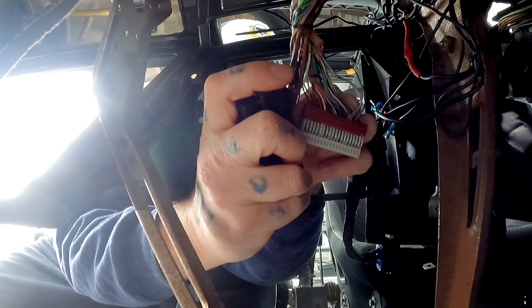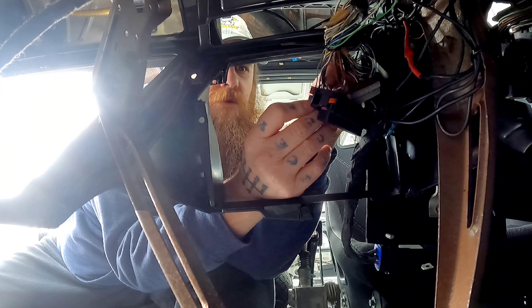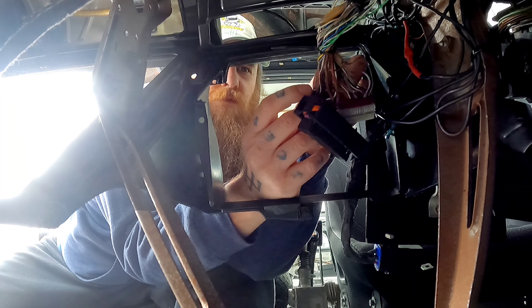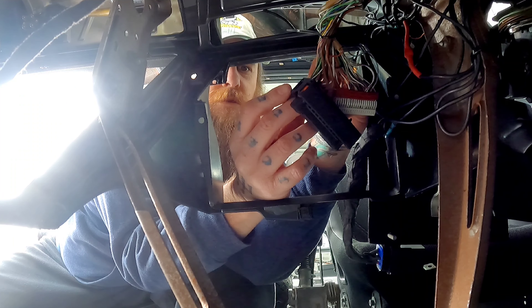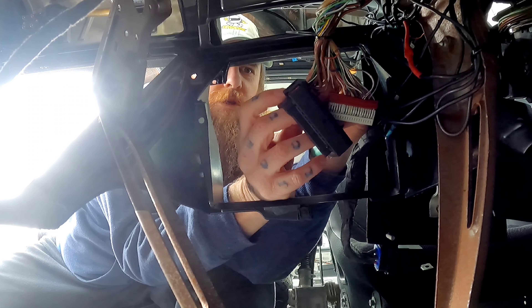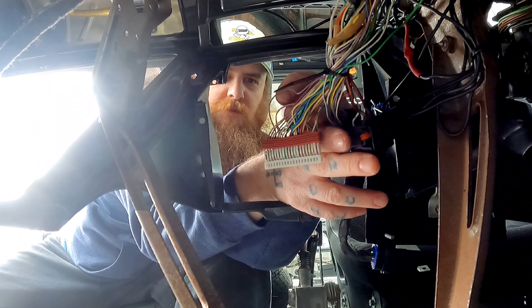Pull the connectors out like that. Now what you're going to want to do is find pin 52, which would be the ninth from the right. It's not on the black connector — it's on the white connector.